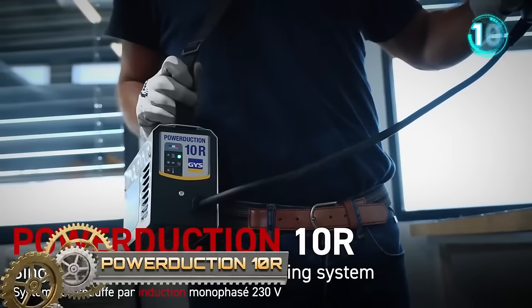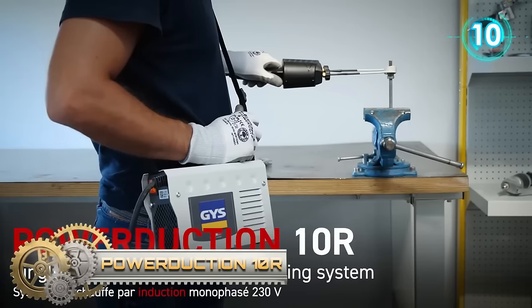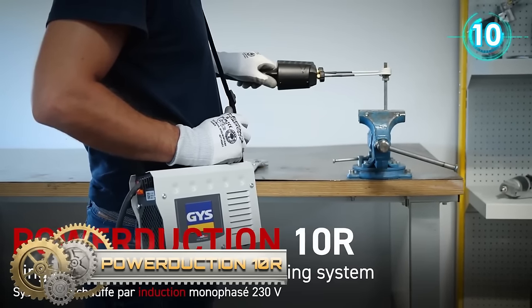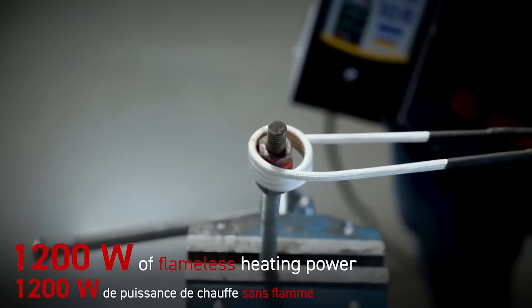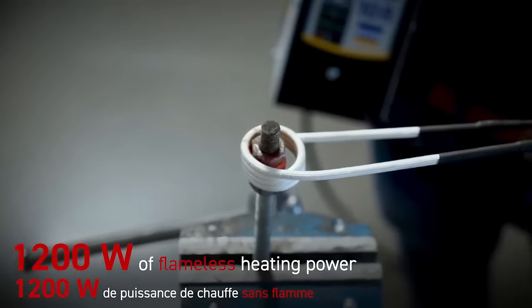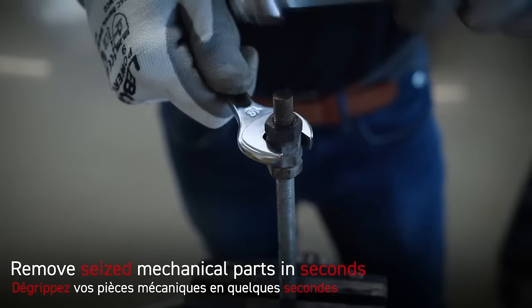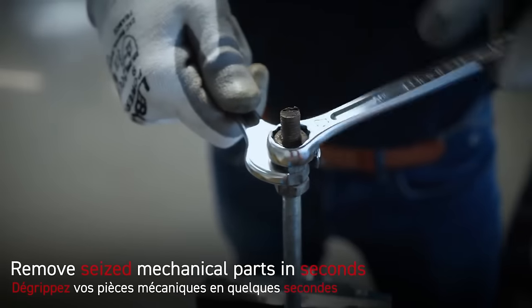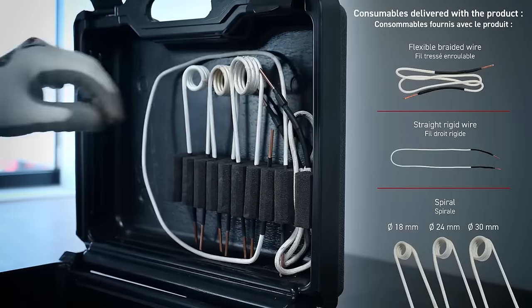The PowerDuction 10R stands out as an efficient induction heating system tailored for the swift removal of mechanical parts like seized bolts, nuts and screws. With 1.2 kilowatts of power, it ensures rapid and effective heating, making it an invaluable tool for automotive, agricultural, maintenance, steel construction and metalworking applications.